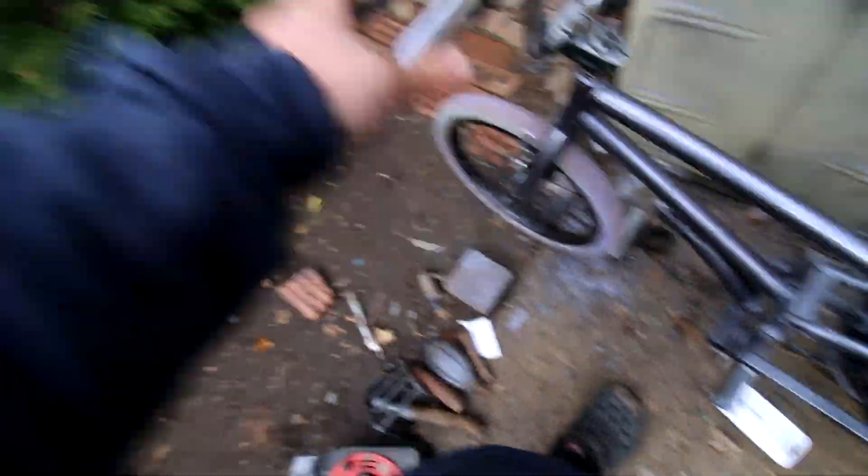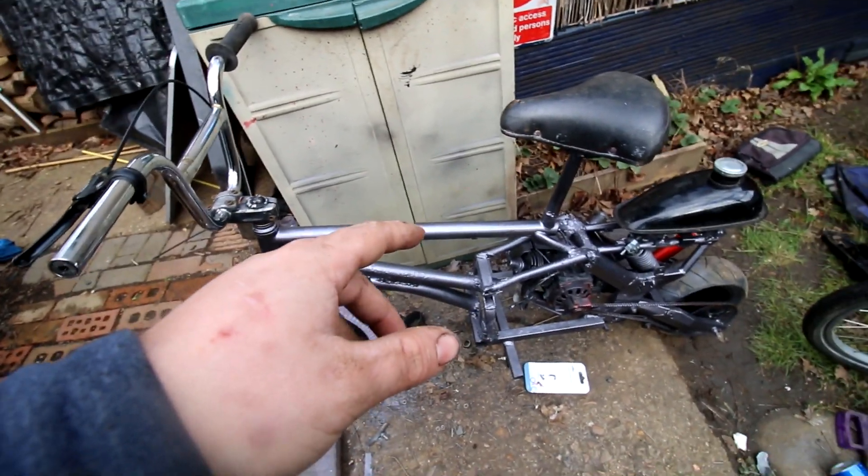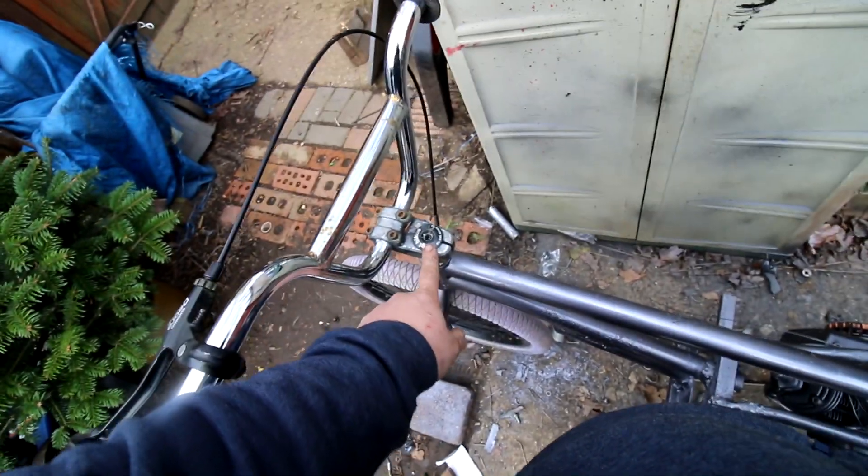A little while later, still waiting for my bits to arrive from Amazon. But we have made a bit more progress. We now have working front brakes. We've put in a new inner tube, got the wheel and everything aligned, brake pads are just in line correctly. So now I am literally just waiting for my bits to arrive from Amazon - which includes fuel line, fuel filter, throttle assembly, throttle cable, and a top cap and bolt for the headset. Hopefully it arrives soon.